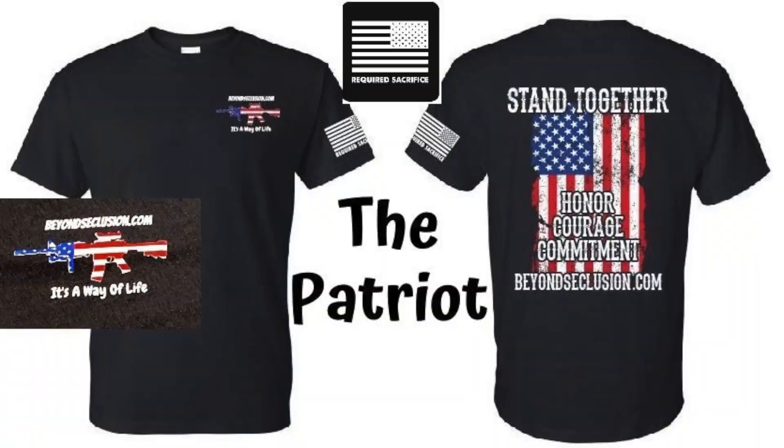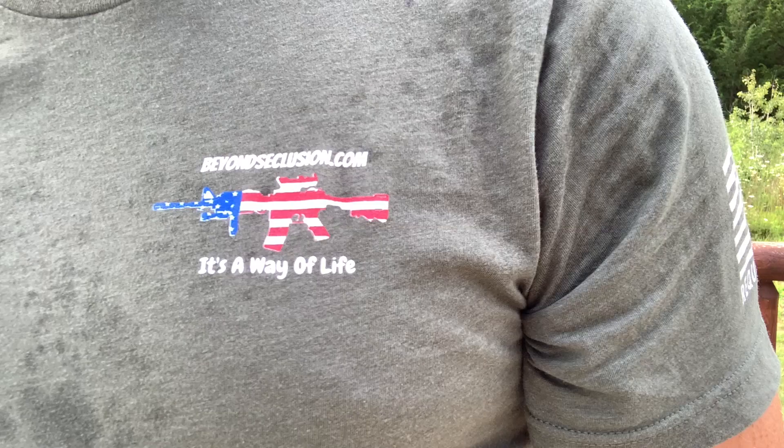Before I forget, I've had the opportunity and pleasure to team up with Tandem Cross for carrying my swag — the Patriot T-shirt. They're going to start carrying it in August. If you want to help support Beyond Seclusion and you like the shirt, it's a win-win. I personally love the shirt, and with everything that's going on in this country, I think this shirt is more fitting and appropriate than ever. If you get one, thanks for your support.